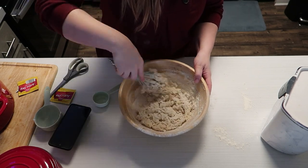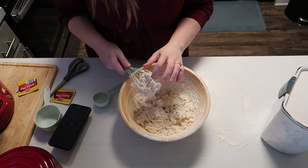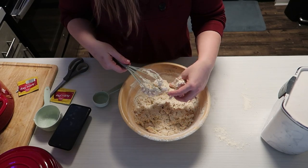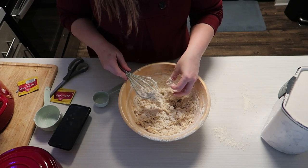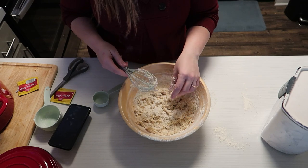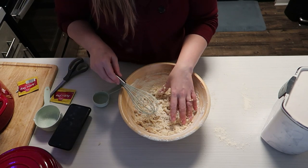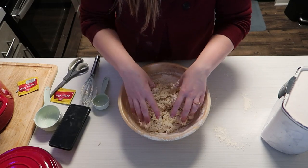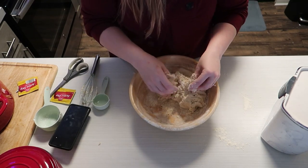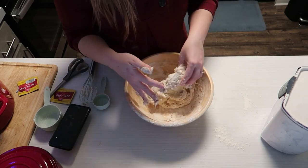I am in a drier climate right now, so I might need to add a little more water. My hands are clean, by the way. It says to mix until a sticky dough appears that is uniformly more or less mixed. Kind of along with my channel name, it's just mild progress. I don't need to knead this — I'm specifically just trying to get all of this extra flour on the sides incorporated. It's very sticky.